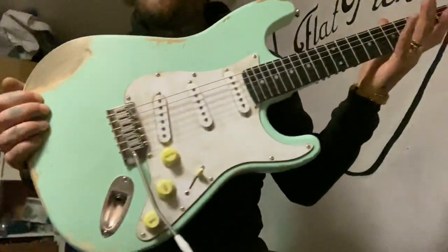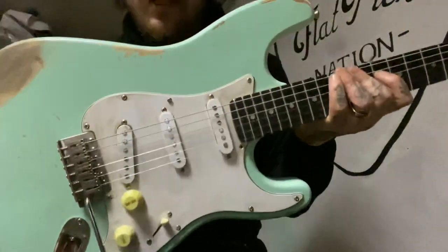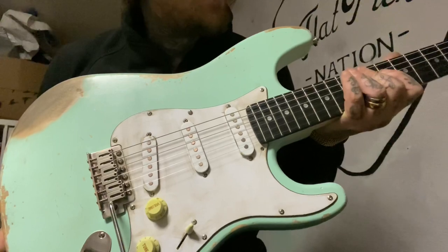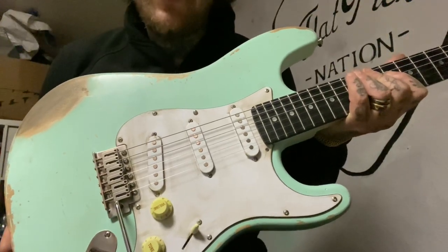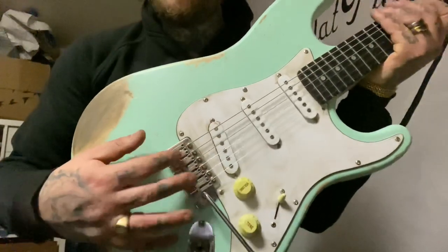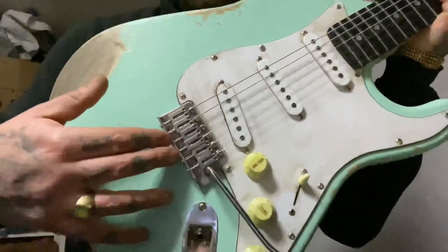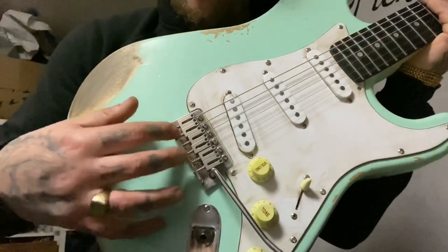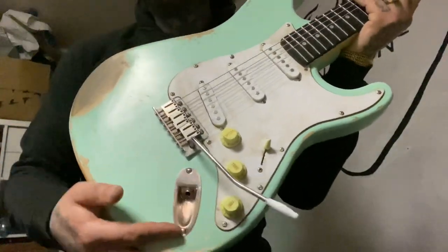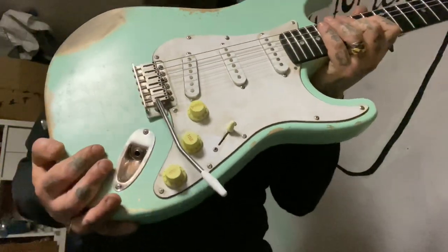First time I ever tried to build a guitar, so I really like it. It's a Harley Benton, like 80 bucks. Sounds good with the stock pickups. I changed the saddles, as you can see, and I sanded the bridge and the jack here with sandpaper and WD-40.